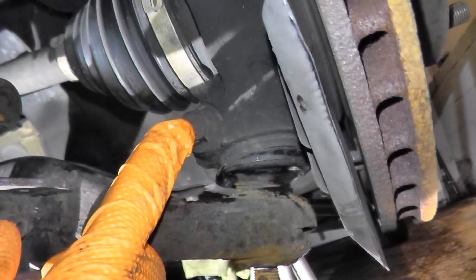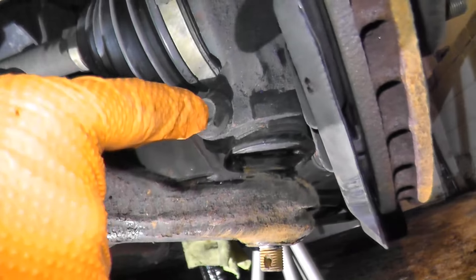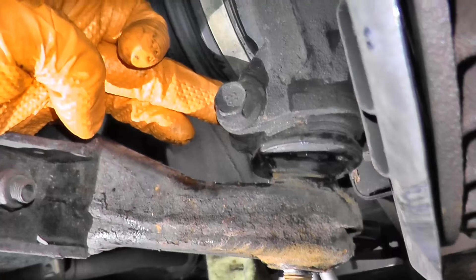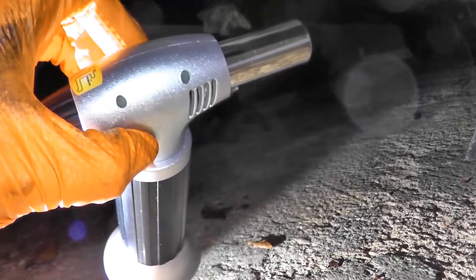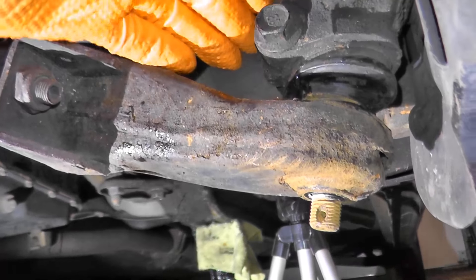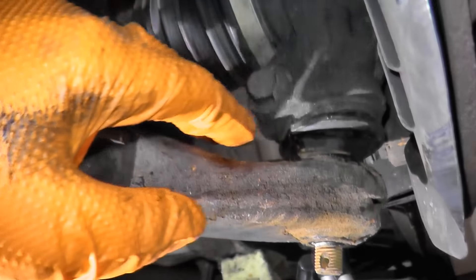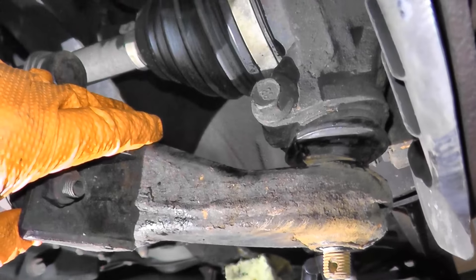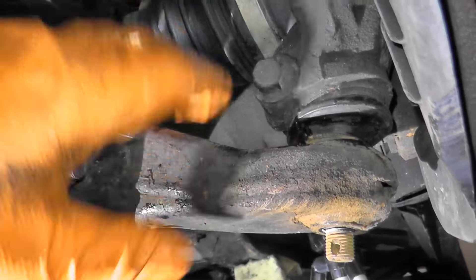Now we have one more bolt to remove — this is known as the pinch bolt. On these Subarus, they're very well known to actually snap off. If they snap off, you have to drill out what's left over inside the housing. If that worries you, you can use a butane torch. You can create a heat shield because you don't want to torch your CV axle boot. Also make sure everything is clean because you're dealing with a fire hazard. But you can give that technique a shot if you wish.